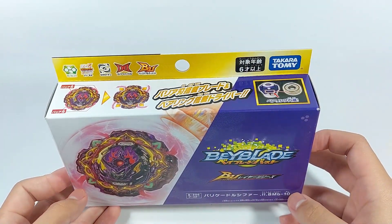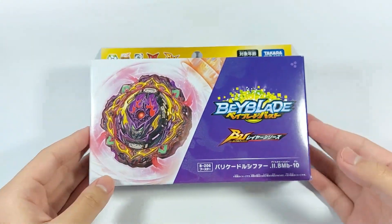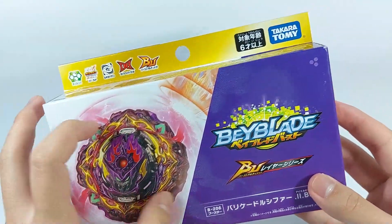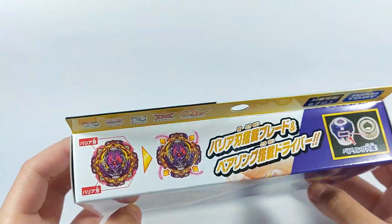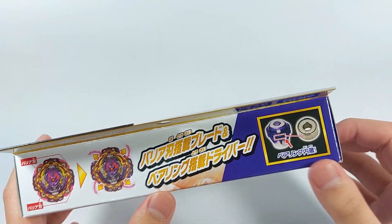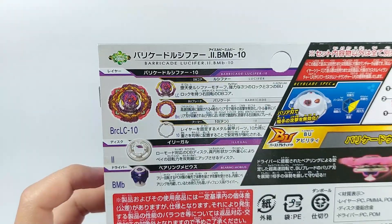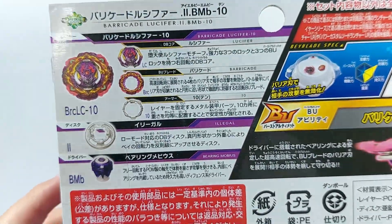Before we unbox this, let's take a closer look at the box first. Right off the bat you can see the Barricade in action in this box art — Barricade Lucifer with those rubber tabs. You have the Super Bearing right there, looks really nice. At the top side of the box you can see the gimmicks, the features, and also the Bearing Mobius driver, which is sort of a new part that could be game-changing for the meta.